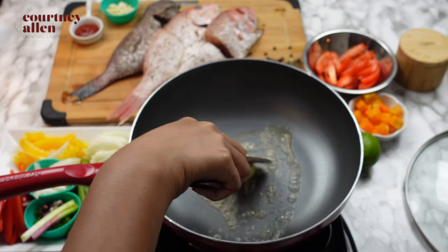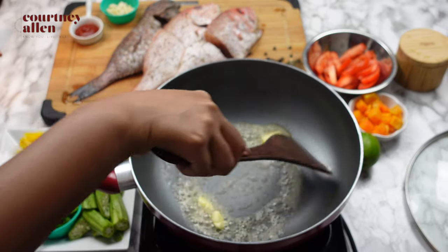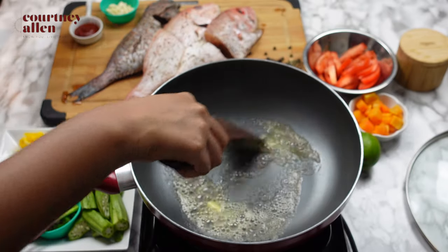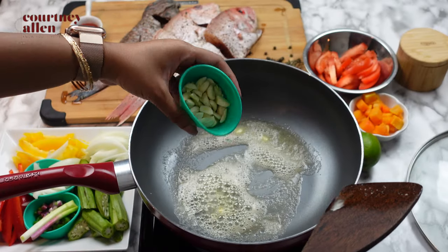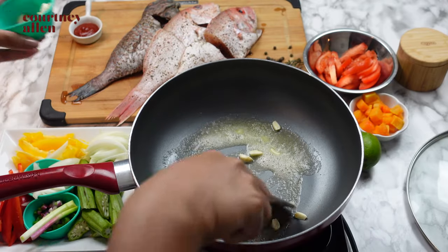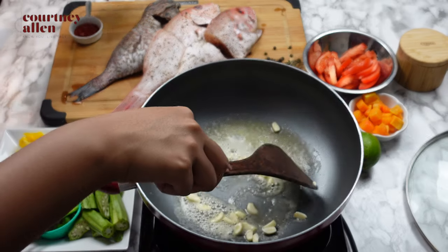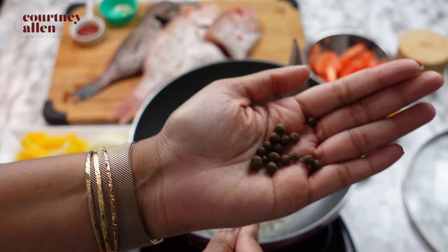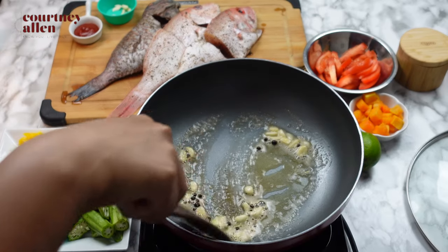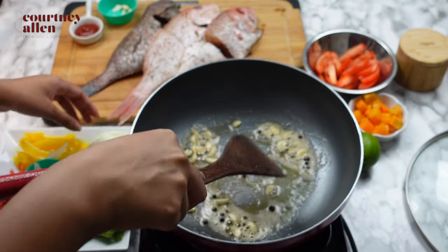I'm starting with my pan on a medium heat and I'm melting my butter. After the butter is melted, I'll go ahead and add my garlic cloves and pimento berries, a very key seasoning when it comes to many Jamaican dishes. Once those are in, I'll just continue stirring until everything is fragrant.